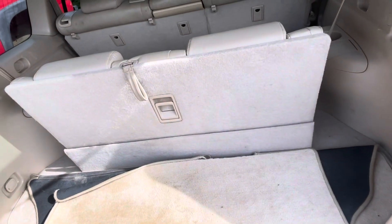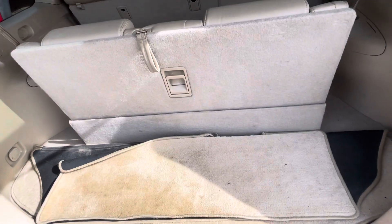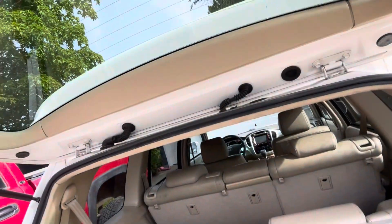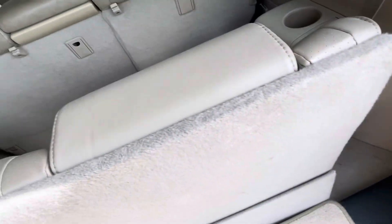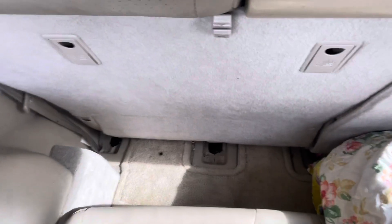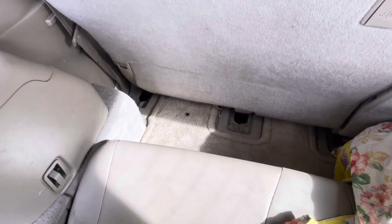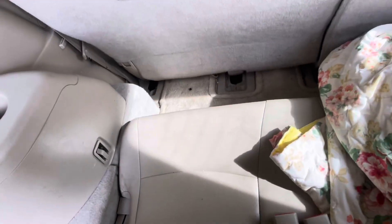We have twins, so we've got a big fold-down stroller and I can fit it behind the third row and get this hatch shut. There's pretty adequate space. That's still decent legroom for a kid — I could probably sit here and I'm a big guy. For kids there's more than enough space.